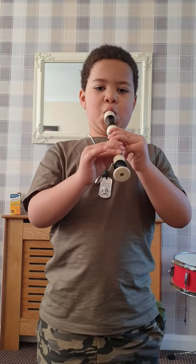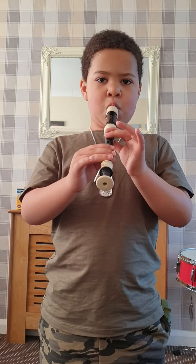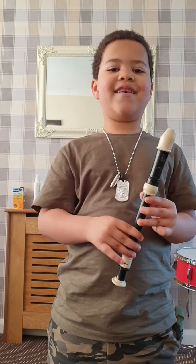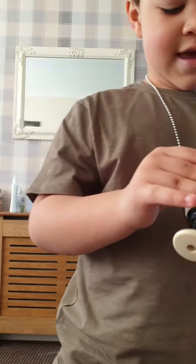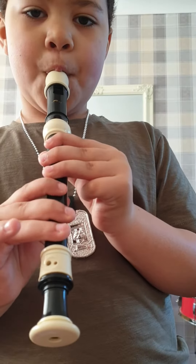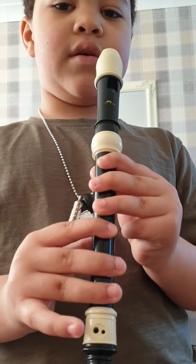I'll just play it for you first. Finally I remembered the last part of my version. So first, it's making that sound without squeaking, and then there's the bottom one up.